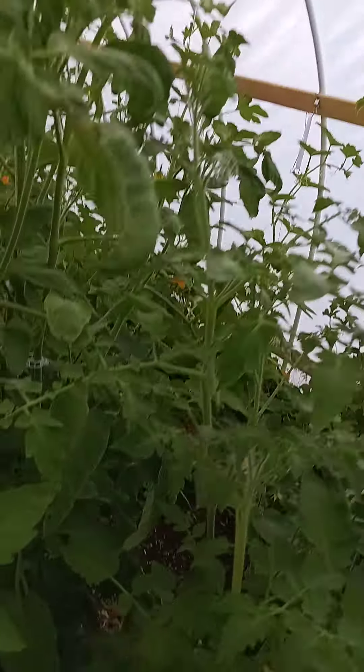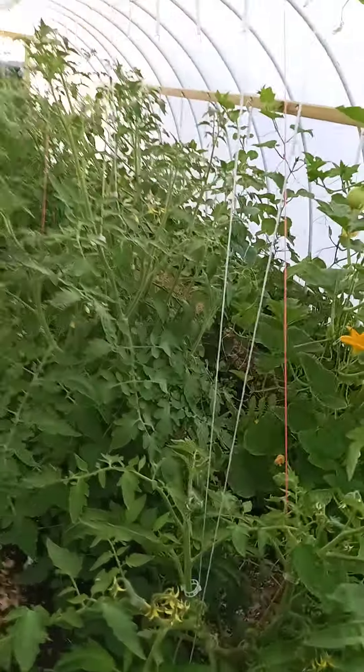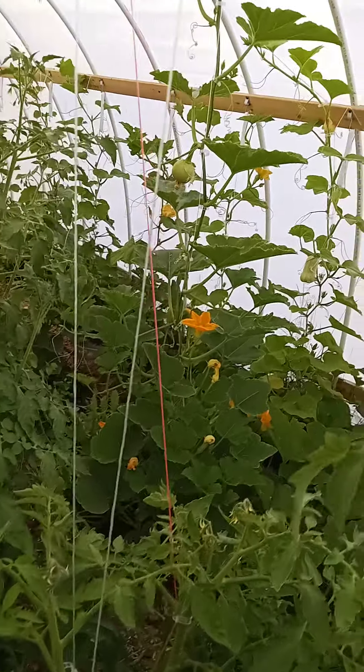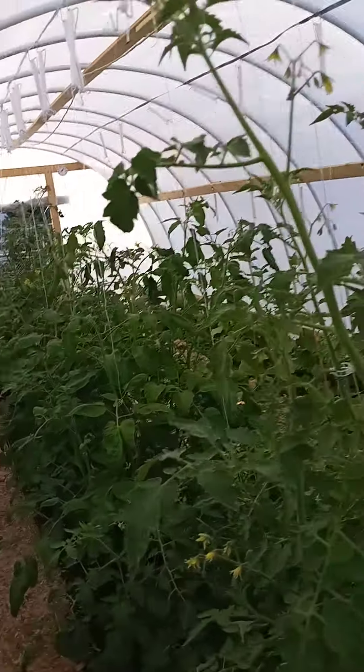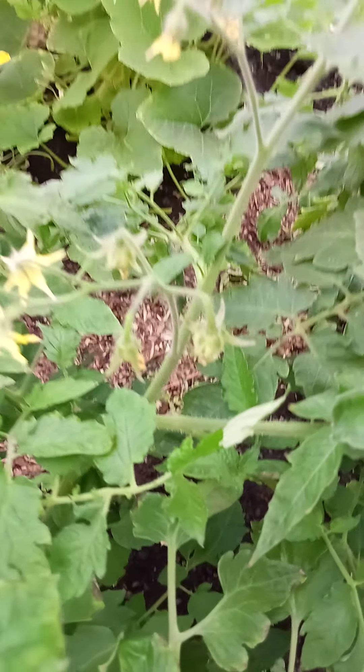Sorry if it's hard to hear me — got the fan going, it's already warm in here. Lots of cherry tomatoes everywhere.